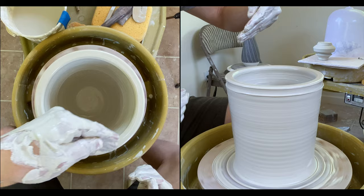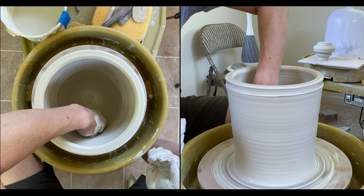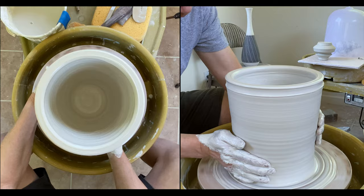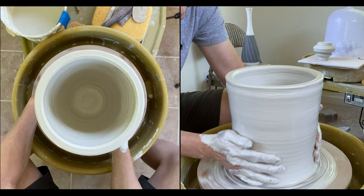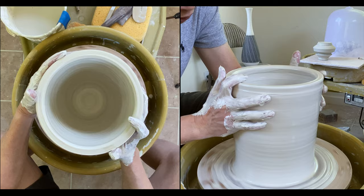If you use water, it just goes in and creates a puddle in the center. Too much water on the inside for a long time is no good for the bottom. So I use more slip than water. On the outside I can lubricate with a little bit of water. I'm also making sure it's slippery when I touch it everywhere, because your fingers are going to move across everywhere — so make sure it's slippery before you move.